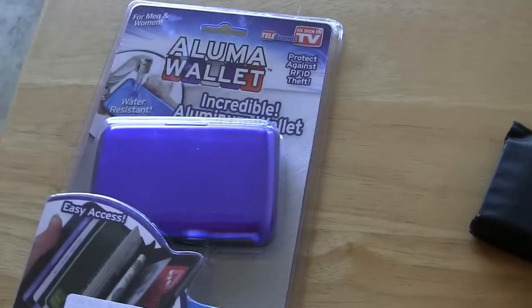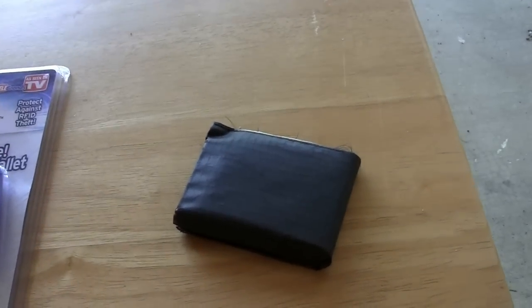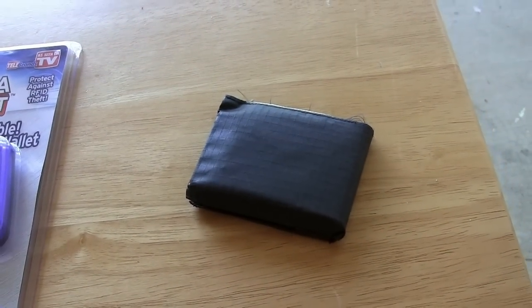Hi, it's Parris from Epic Reviews. Today I'm going to review a fairly small object, and it is the Aluma Wallet. I'm going to compare that to the wallet that I've been using, which is the Allet.